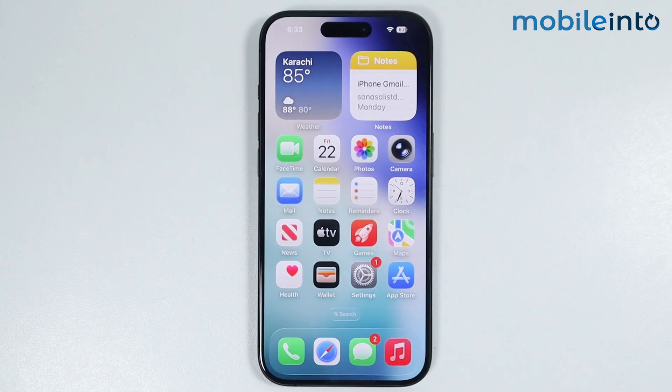Hey, what's up guys. So in this video, we will see how to enable Confirm with Assistive Touch on any iPhone.